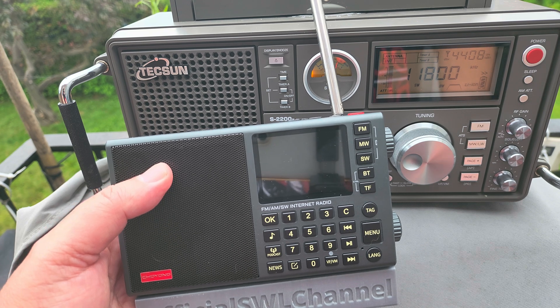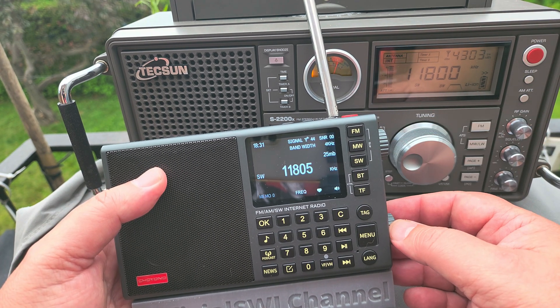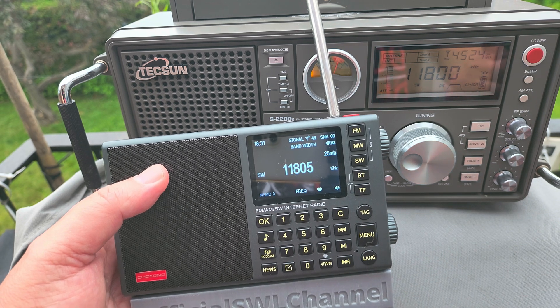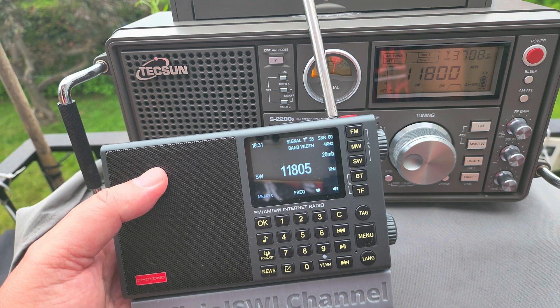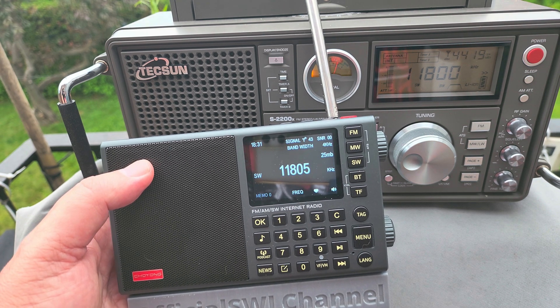I'm continuing my test — this is not a review, this is just an observation of this flaw. And that flaw is also present in single sideband. If you enjoy my videos, please subscribe, give us a thumbs up. Thank you for watching.